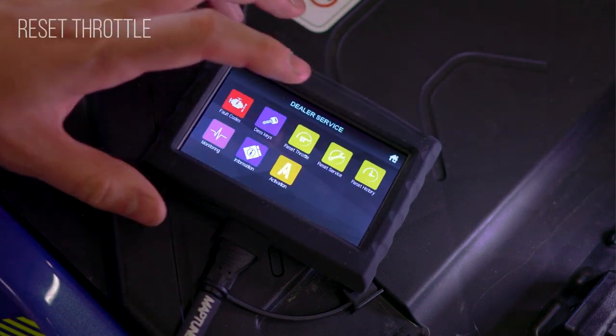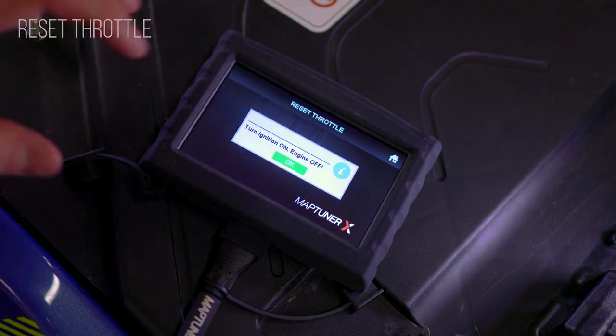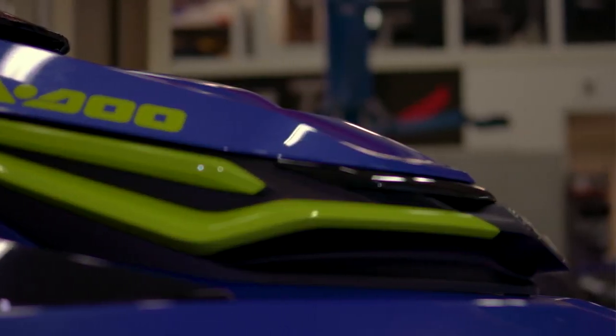Reset throttle is useful for when you replace a throttle body, either for an upgrade or mount function. It calibrates the throttle sensor and makes sure that the throttle is opening and closing accurately.